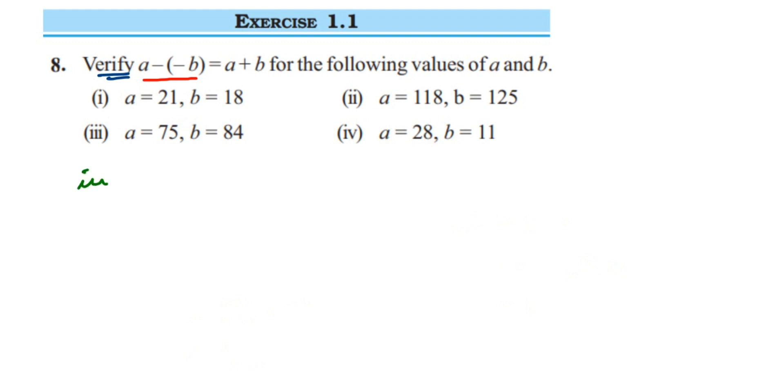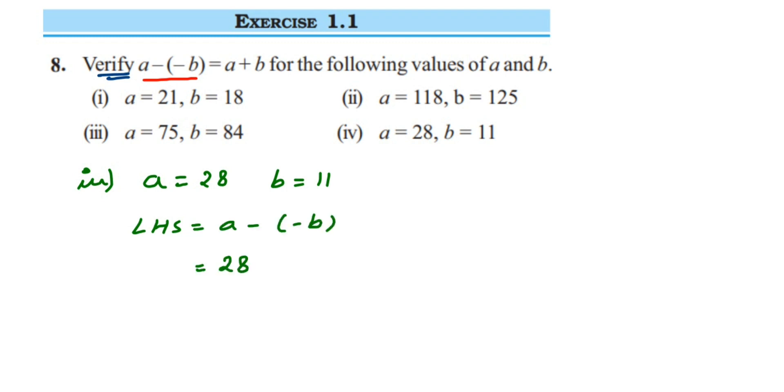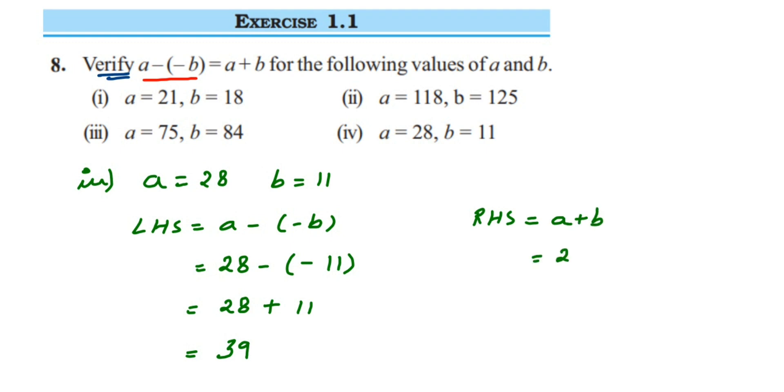For the fourth question, a is equal to 28 and b is equal to 11. LHS is a minus minus b, so 28 minus minus 11. The first number remains the same; instead of subtraction, we add the additive inverse of minus 11, which is 11. So 28 plus 11 gives 39. For RHS, a plus b is 28 plus 11, which is also 39. So LHS equals RHS.